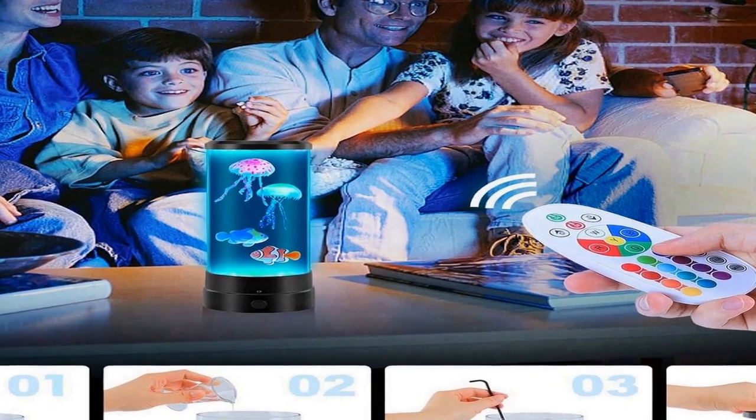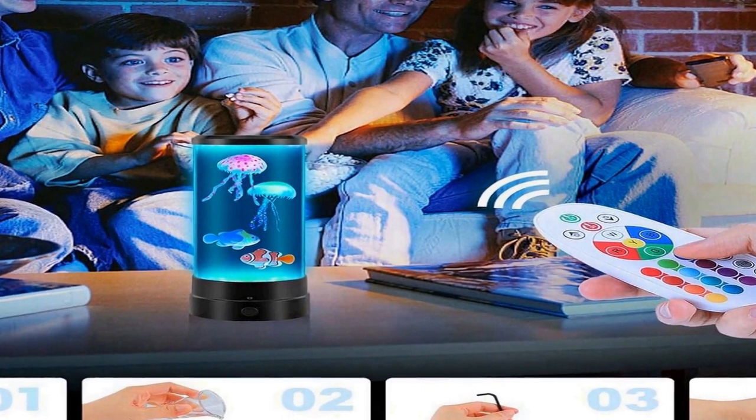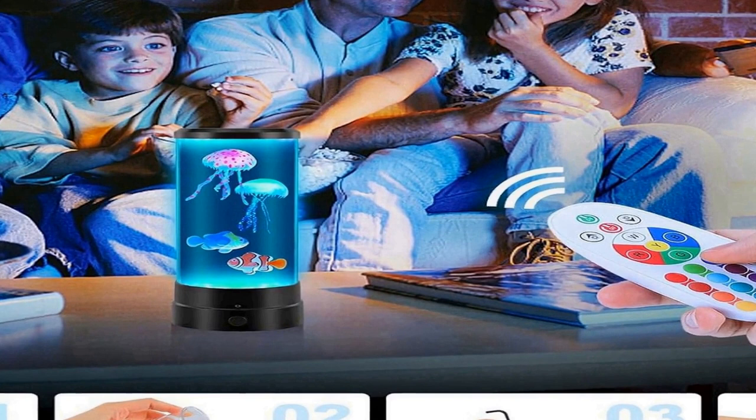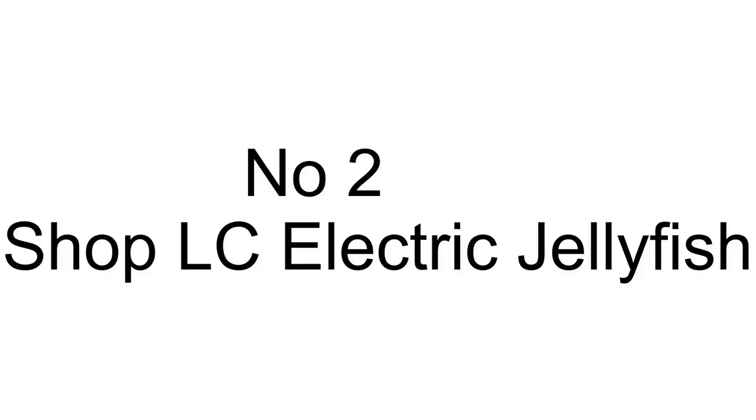It's an ideal gift for birthdays and Christmas, suitable for people of all ages — from kids to teens to adults — who appreciate the beauty of marine life and the tranquility it brings. The jellyfish lamp seamlessly blends into various settings, serving as not just a visual delight but also a conversation starter and a source of relaxation, making it an excellent choice for anyone seeking a unique addition to their living spaces.